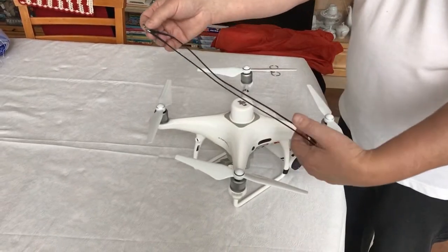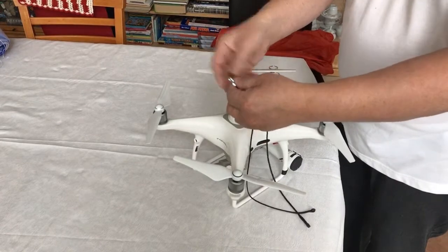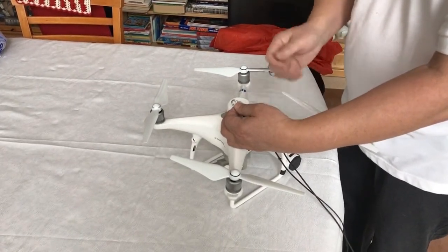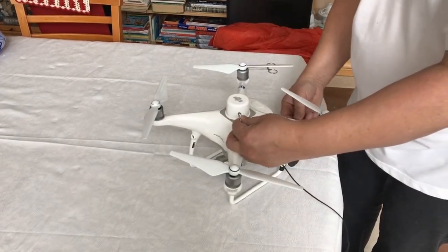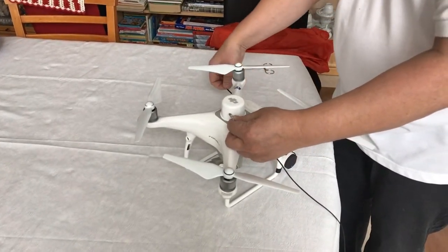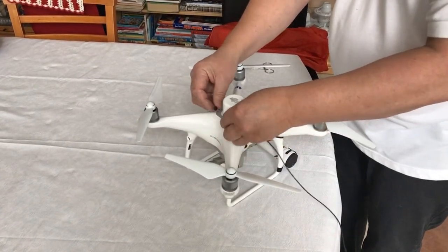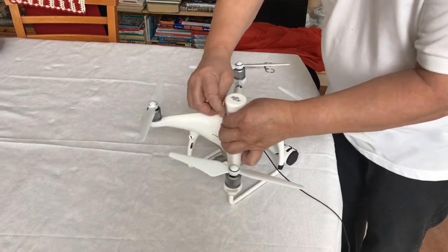You will take the harness ropes, with the shackle pre-opened, and hold this on the left side of the Phantom RTK. Take one of the ropes and bring it all the way under both rear arms, then connect it to the shackle.